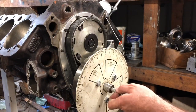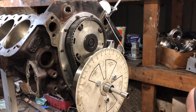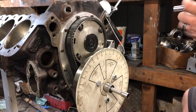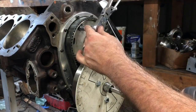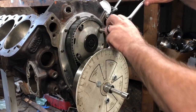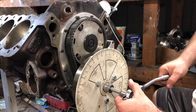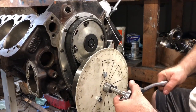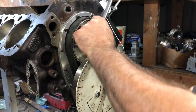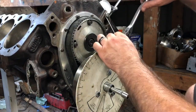Snug them up, and once these are snugged up we'll do the same thing we just did — figure out if the intake centerline is where I want it to be. These do not have to be very tight at all — you want to snug it pretty good. I'll snug three of them for the time being since the other one is kind of difficult to get to. Three is fairly close.